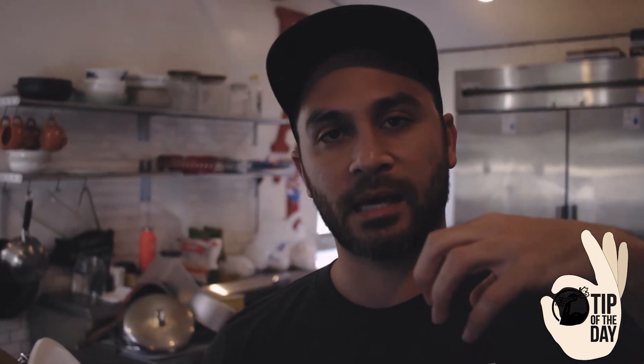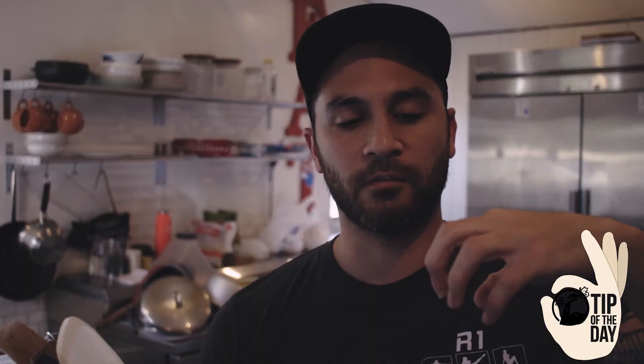OK tip of the day: make sure your knives are sharp, and make sure you keep those fingers out of the way. When you're holding vegetables with your holding hand, you don't want to have those fingers out like this — you want to tuck them back like a claw. You can hold that vegetable or fruit just as well with that claw, all five fingers.